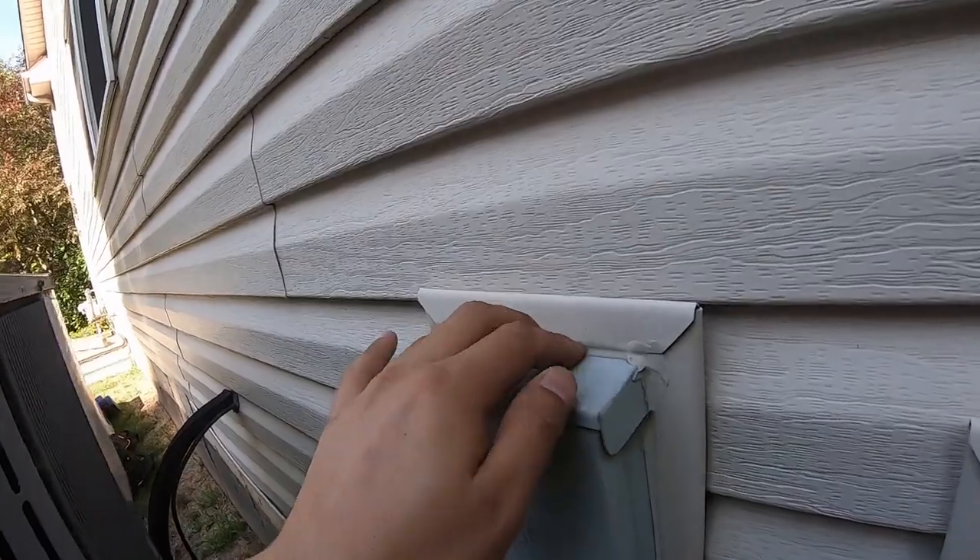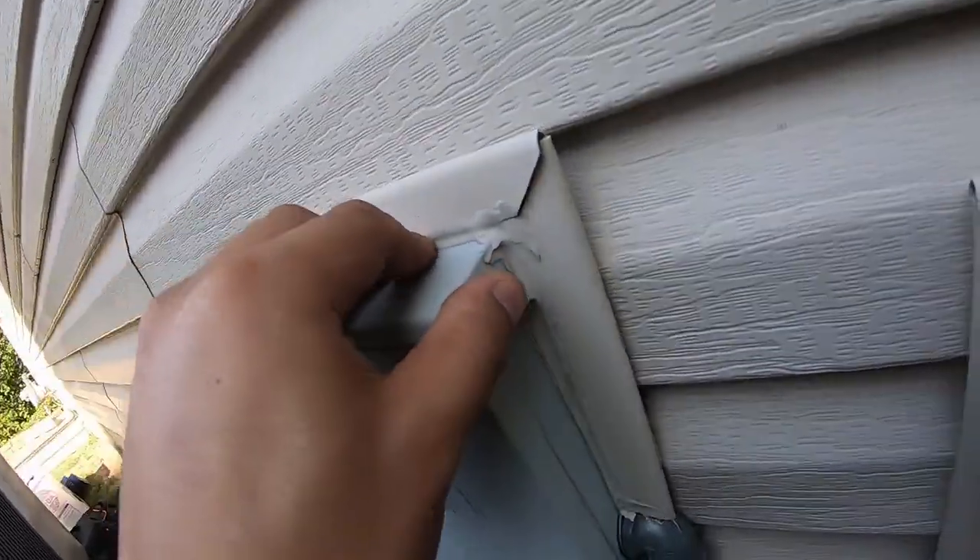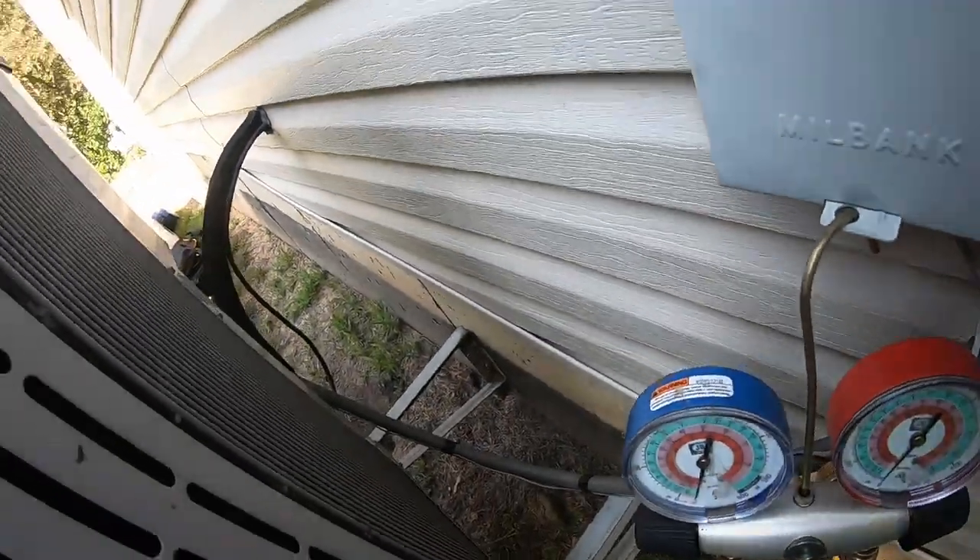I was going to change this but I don't know if I can — it might be glued in there. We'll see.